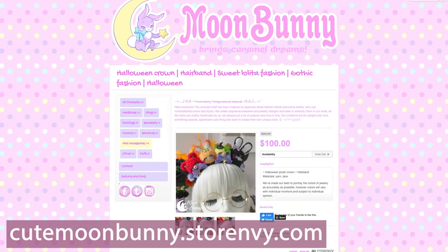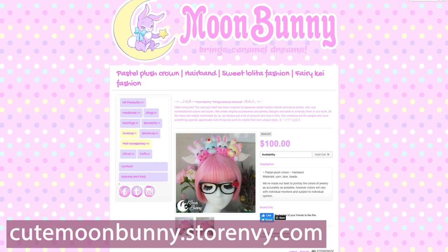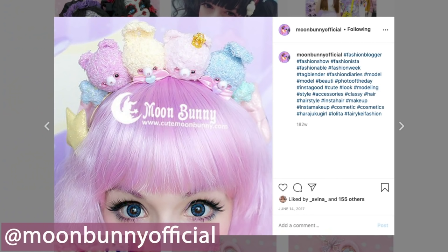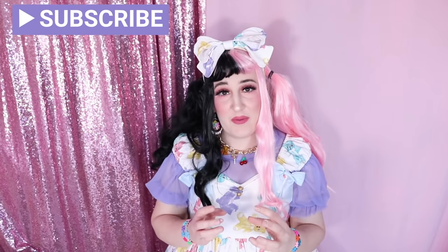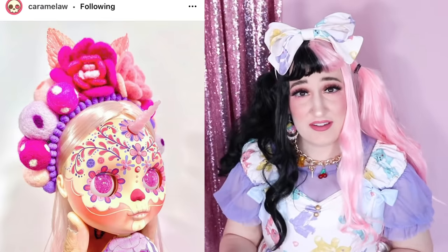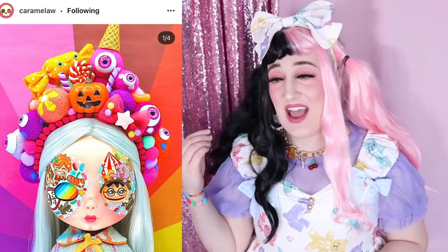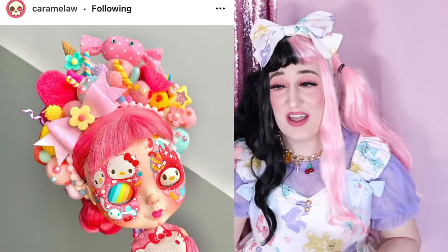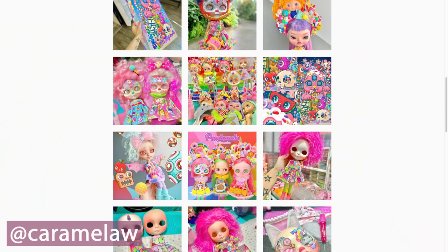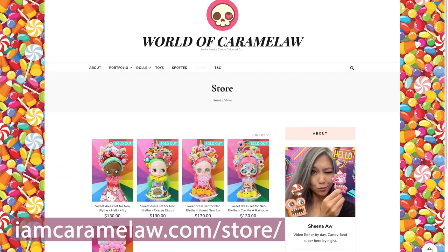I was largely inspired by Moon Bunny, who has a headband headpiece with a bunch of different toy heads she's made. I really want to buy her bear one whenever it's available again, or maybe commission her, but it wasn't within my budget this month. I was also inspired by a doll artist called Caramel Awe — I am definitely not going to do her justice. The headpieces she creates for Blythe dolls are incredible, and I'd love to one day commission her to make one a person could wear.